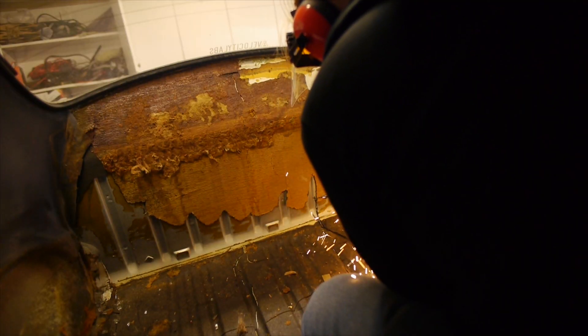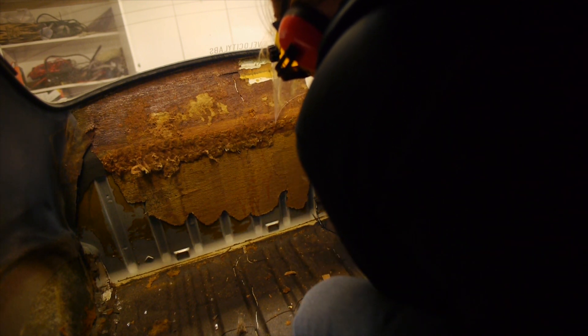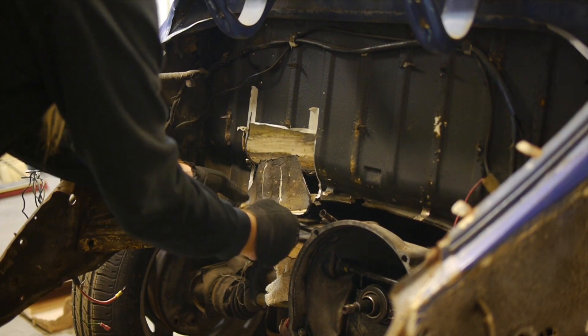I also needed to make a few cuts in the car as well. Once that was done, I pulled out the now scrap metal to make room for the turbo.